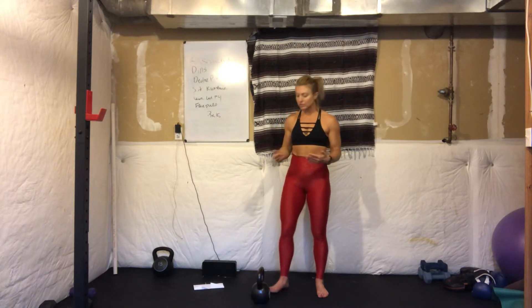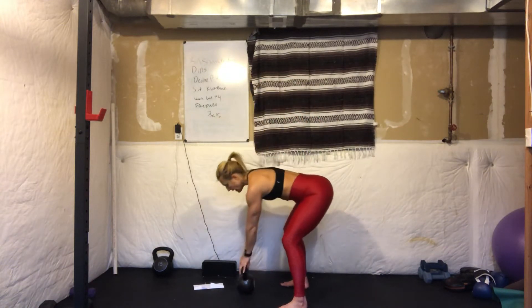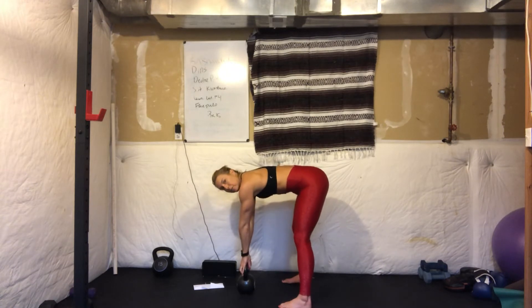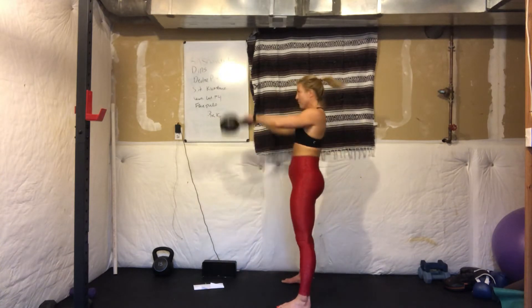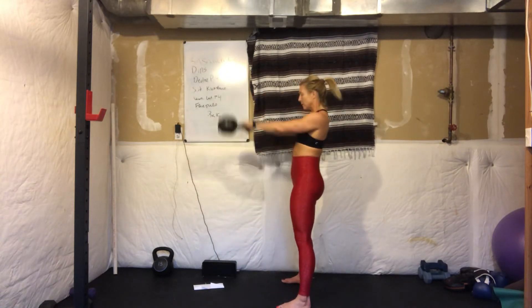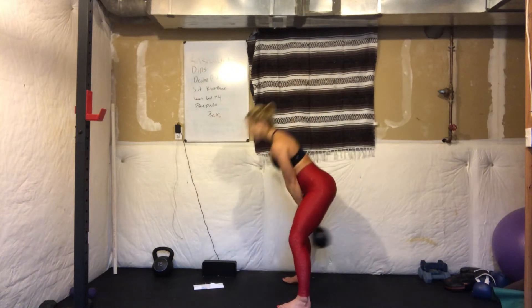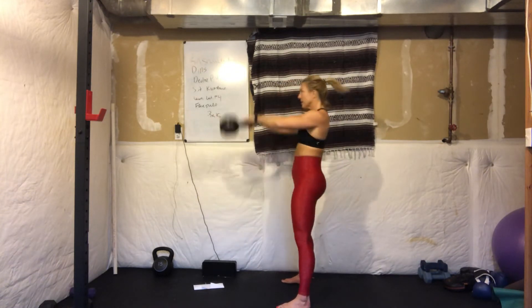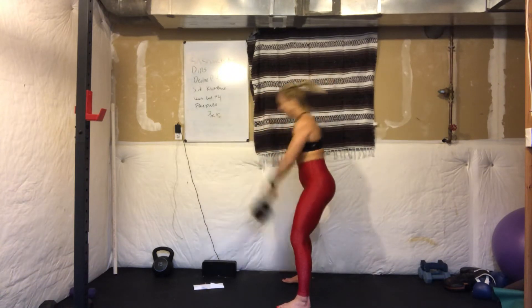We're going to start with kettlebell swings — just 10 kettlebell swings. Feet shoulder-width distance apart. Start with the kettlebell slightly out in front of you like you're about to hike a football. Sit your hips back and down, but remember the core stays braced. Swing that kettlebell back and then forward — we're hinging at the hips. Spine stays long. Strength of the core and the glutes are what moves this kettlebell. The hands just hold on. 10 kettlebell swings.